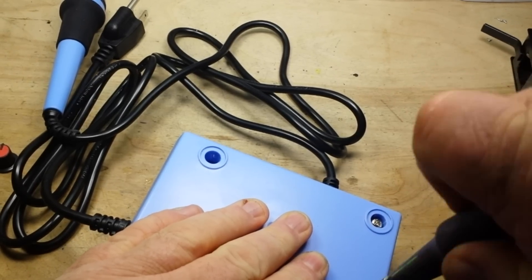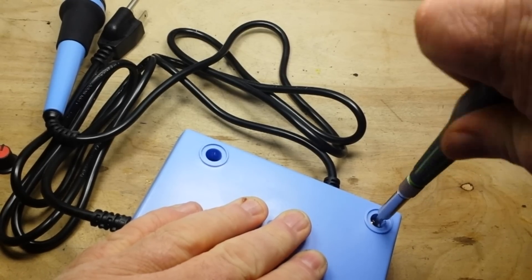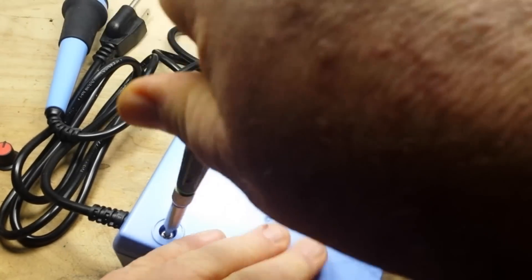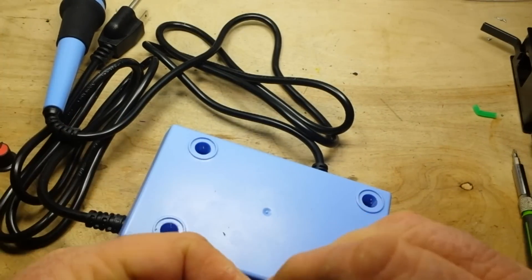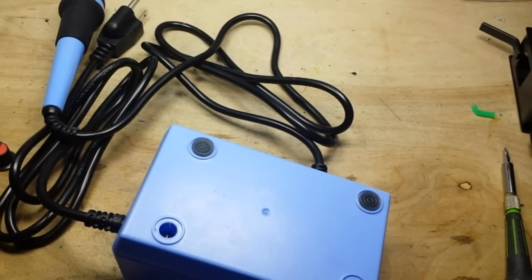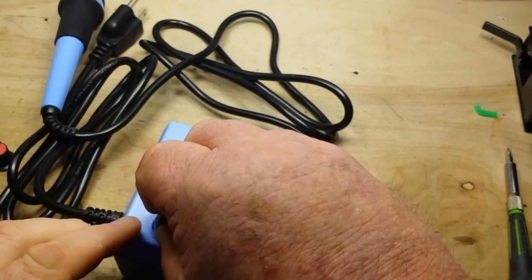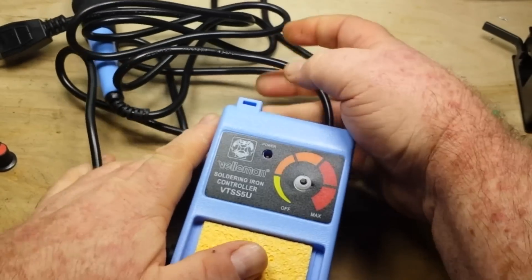Now, we do not have precise temperature control where we can set an exact temperature, like we can with some of the more sophisticated soldering stations. But I'm not convinced that's absolutely a necessity. What do you think? Leave your comments below and tell me if you absolutely must be able to set the temperature precisely. I like to always solder at the same temperature so I know how long I have to keep the heat on something.